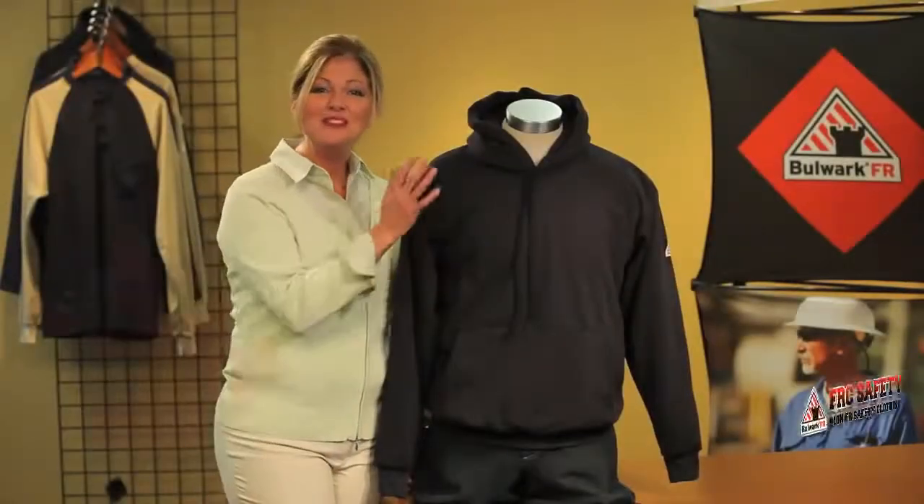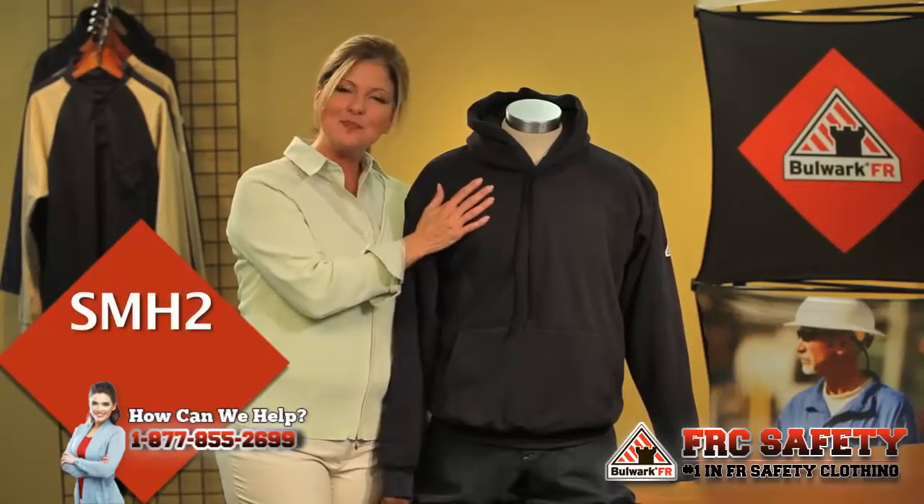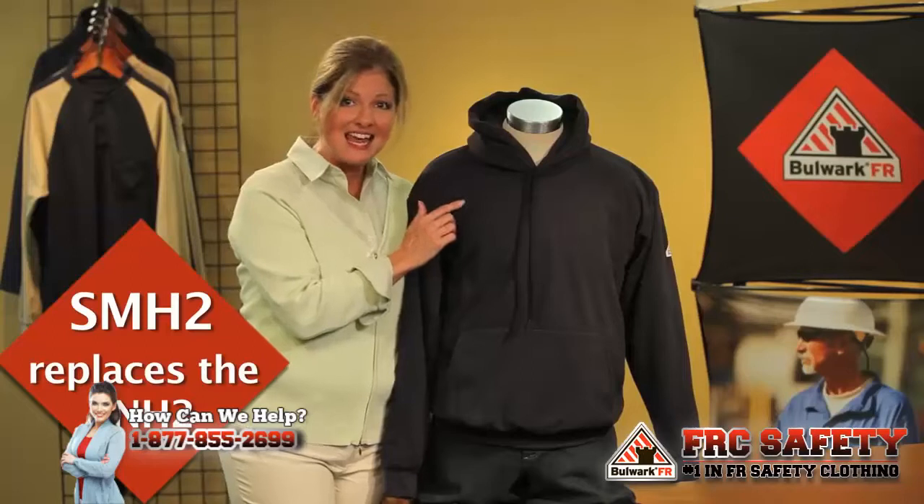Hi, I'm Carla. I'm here with the Bulwark SMH2 hooded fleece pullover. This will replace the SNH2.